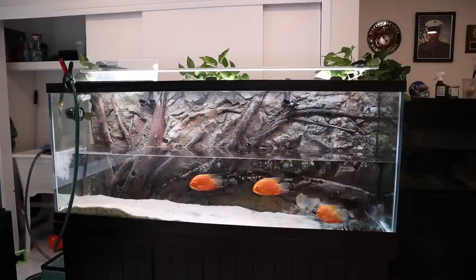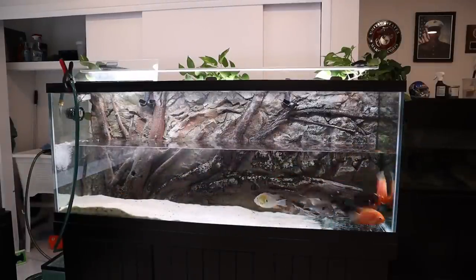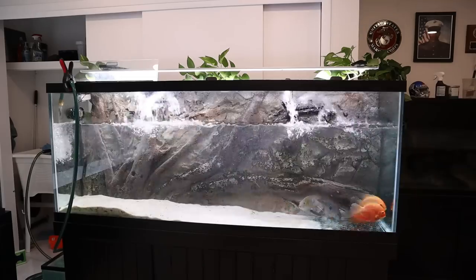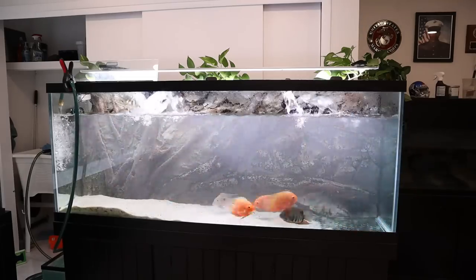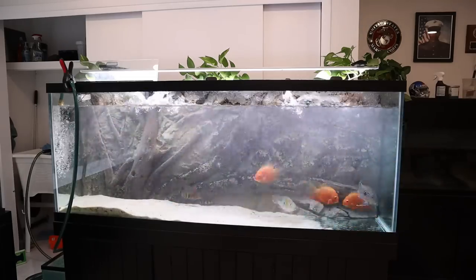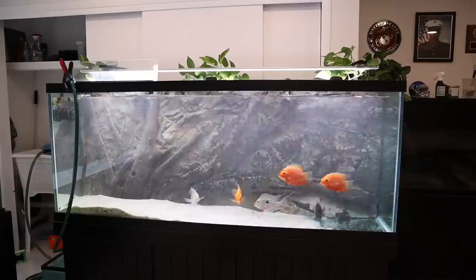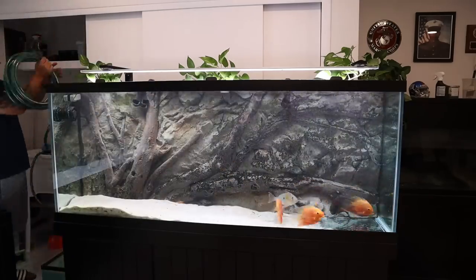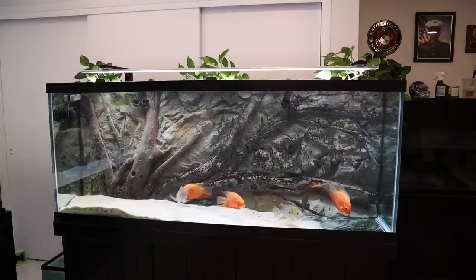Full disclosure — because I know I've got some hawks out there that don't miss a thing — I did have to remove one of the fish from this tank because he developed some cloudy eye. He's in a quarantine tank. Did he get it from the hydrogen peroxide? Did he get it from physically scraping himself against the background? Who knows. But every other fish in this tank is doing absolutely fantastic.